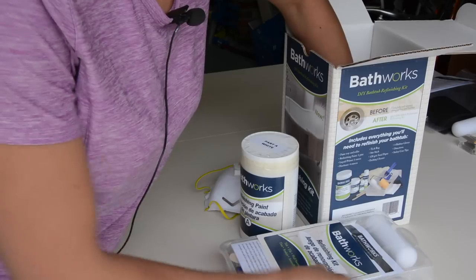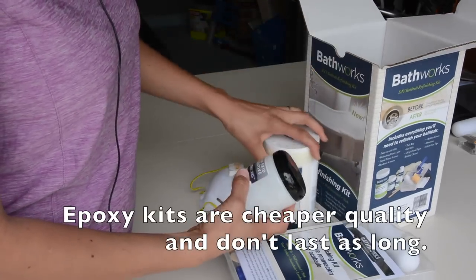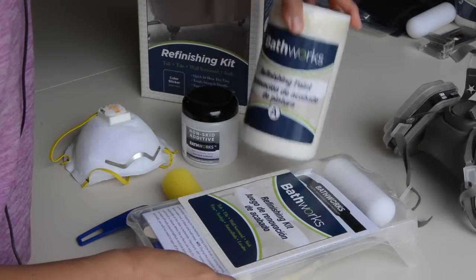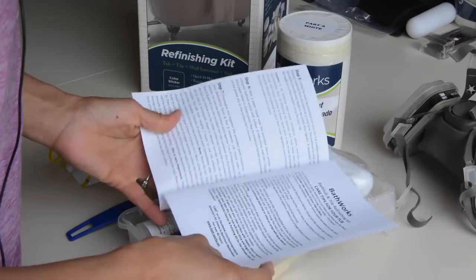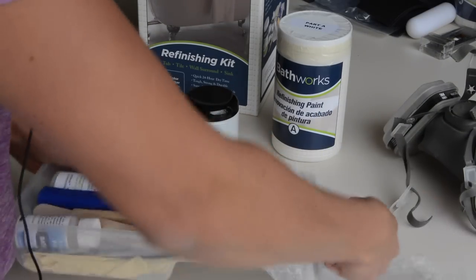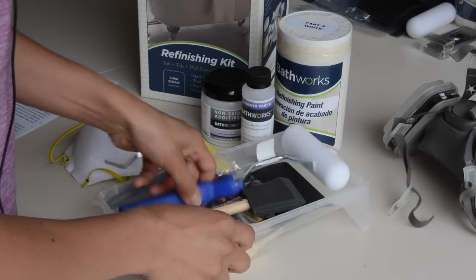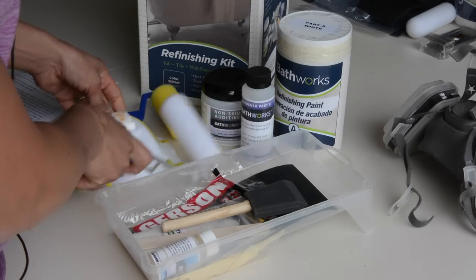It looks like it comes with everything you need to get started, and apparently this works much better than just going to your local home improvement store. It's a little hardier, and this is actually what the professionals use. It comes with Part A white. Depending on how big your shower or tub is, you might need to get two of these. It also comes with Part B hardener and a non-skid additive, which helps make it not slippery. And there are two separate rollers — we'll read the instructions.